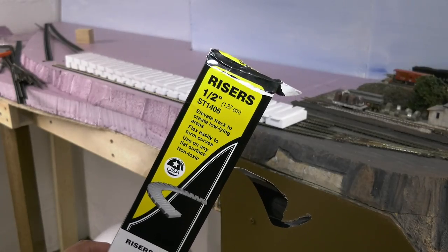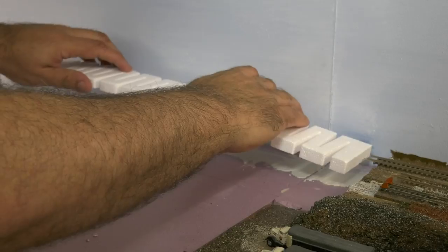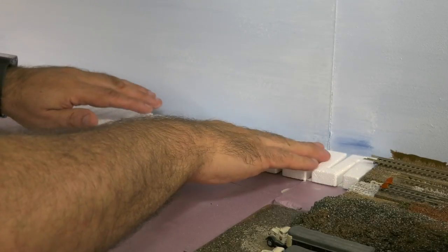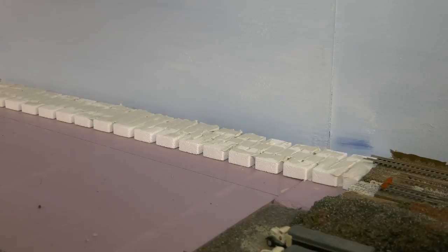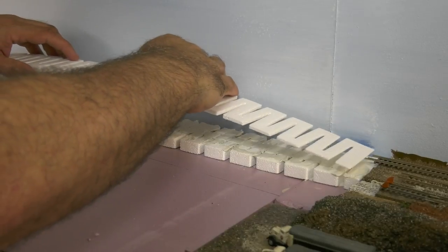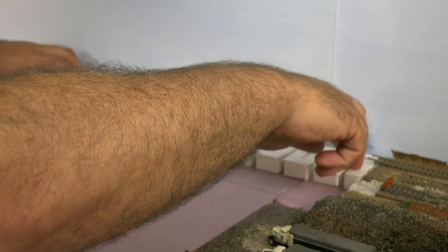Woodland Scenics half-inch risers help me match the main line height of the finished section of the layout, and I used liquid nails for that. I extended it towards the river. I love these risers because you can bend them easily. Then I used the 2% grade over top of it.